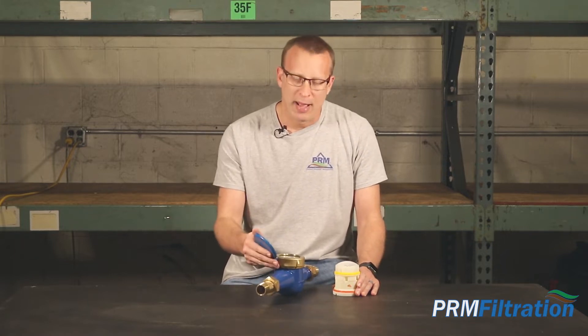Hi, it's Mike with PRM Filtration. Today we're going to be talking about the multi-jet PRM water meters and about how they work and how to read them.